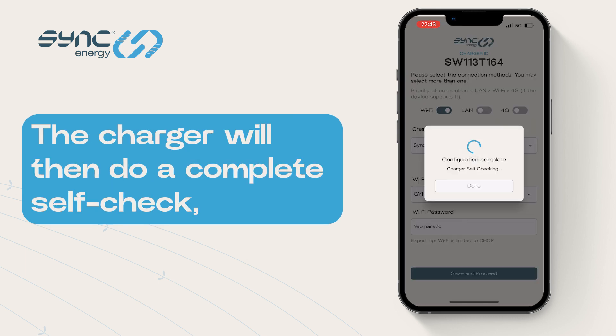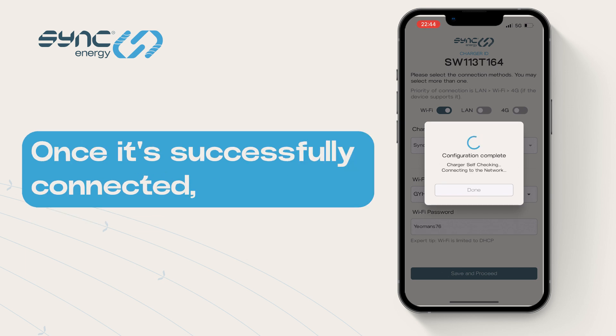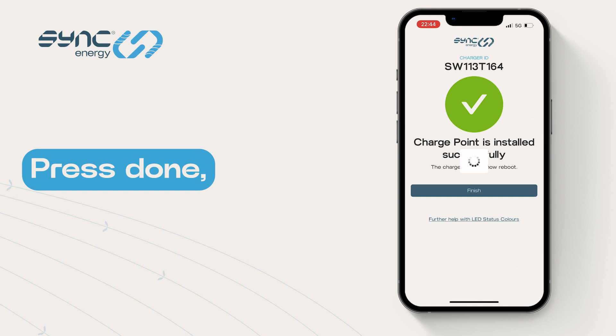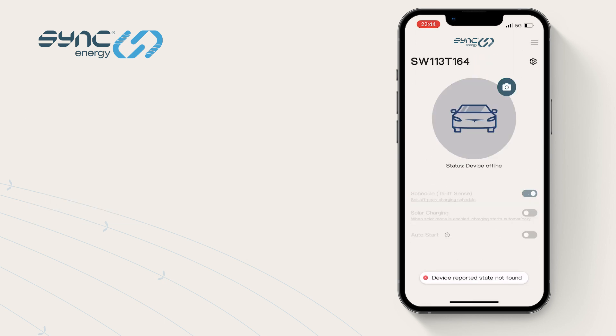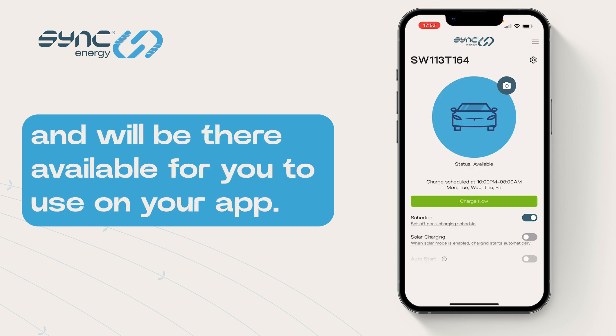The charger will then do a complete self-check, making sure it can connect to the network. Once it's successfully connected, it will then reboot the charger and allow you to control this unit from your device. Press Done, then press Finish, and your device will now appear on your screen. Once the device is rebooted, it will then appear online and be available for you to use on your app.